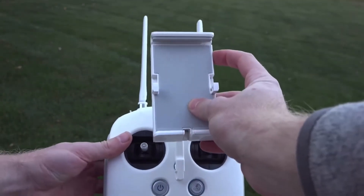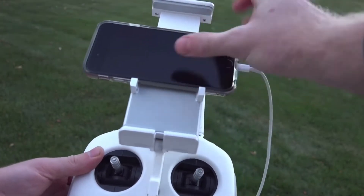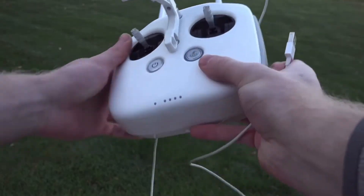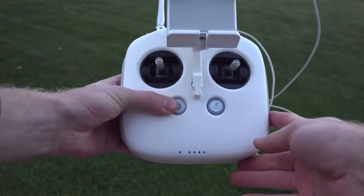Initially take it out of the box for storage, then when you're ready to use it you can just untuck it. The controller can fit a tablet but also smartphones — it has these little tabs right here, you just press down on it and it keeps it nice and secure.